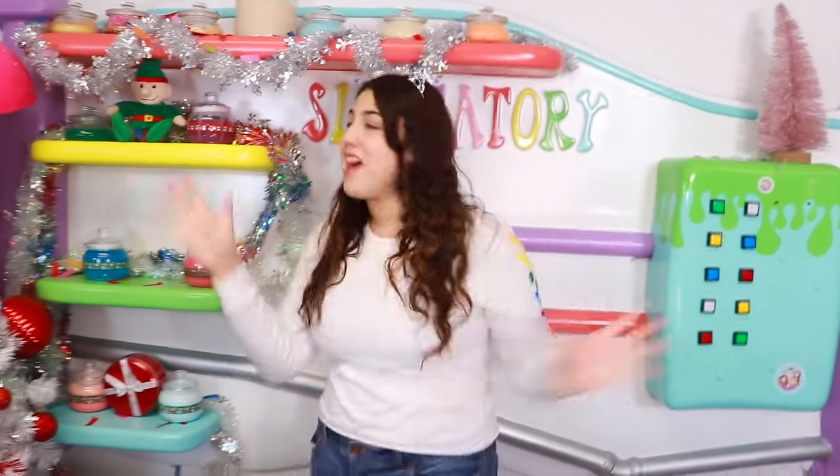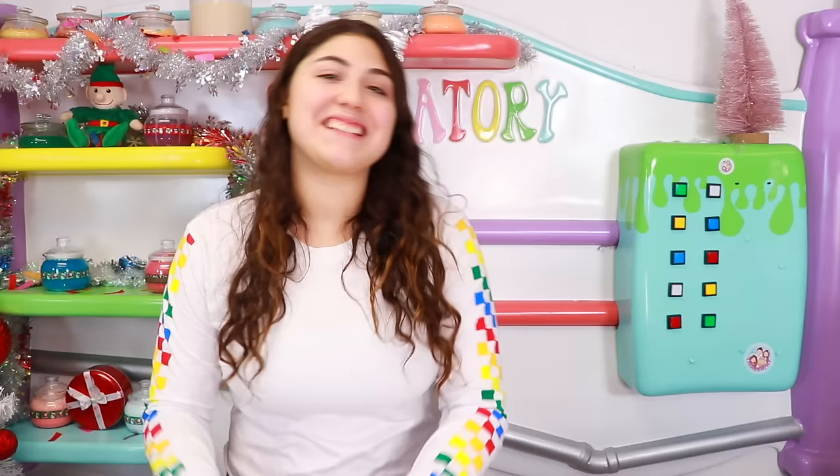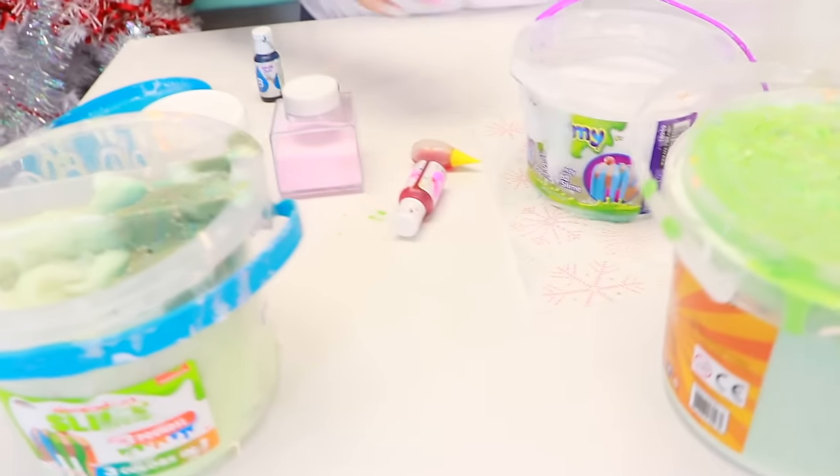What is up guys, welcome back! Decided to do a quiet intro today. Today I am going to be fixing or giving a makeover to these beautiful slimes.